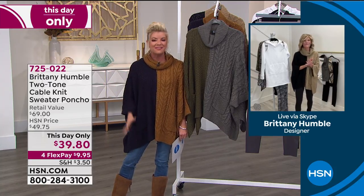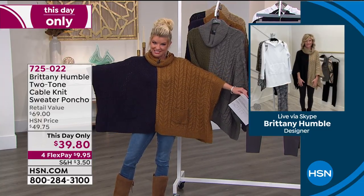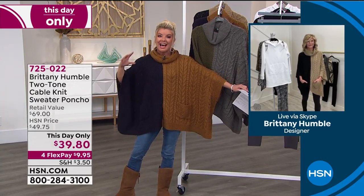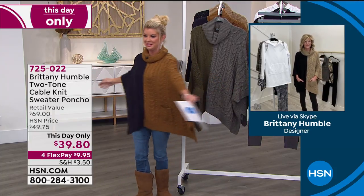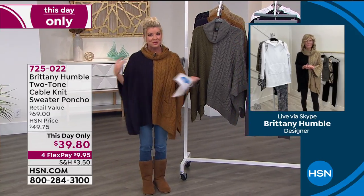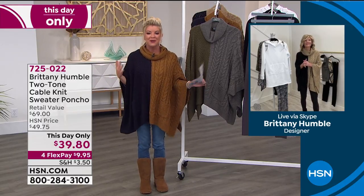So uncomfortable, and yet it fits great. We're starting out with a favorite. We had to do a little sneak peek and it instantly became a customer favorite. This is a today only special price. I can't believe this is $39.80. I'm going to quickly go through the colors, Brittany, and then we're going to talk about how this whole design and concept for this poncho came to be.